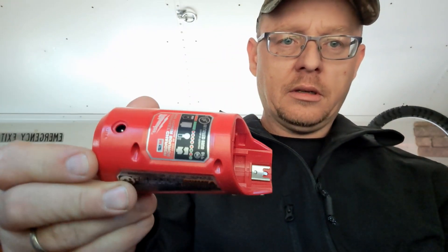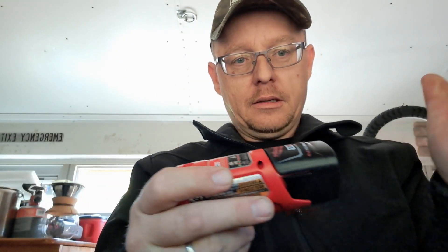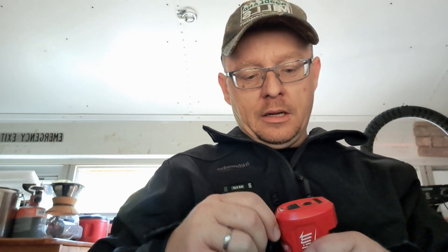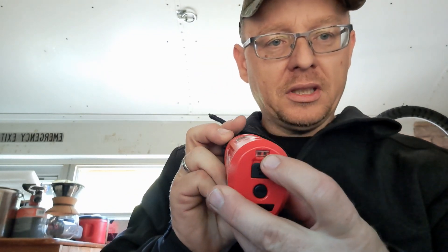Here's the battery — Red Lithium M12 — and this is the charger. This right here is where you plug in the cord for the jacket, and you've got a nice fairly long cord. You plug that in right here, just like that.